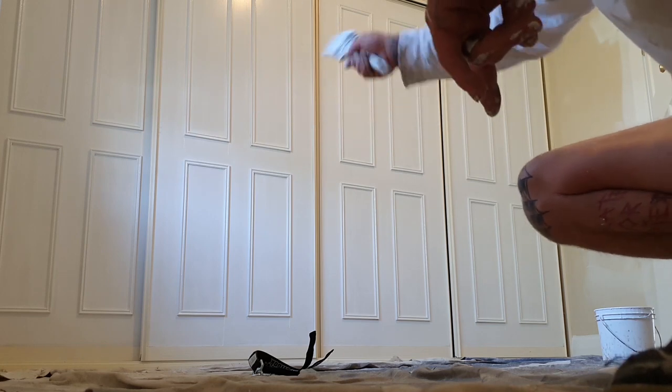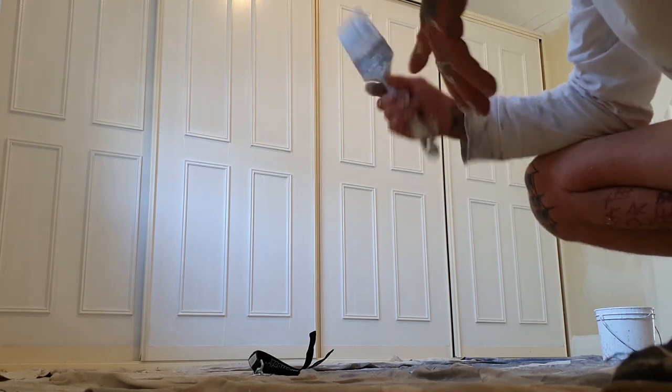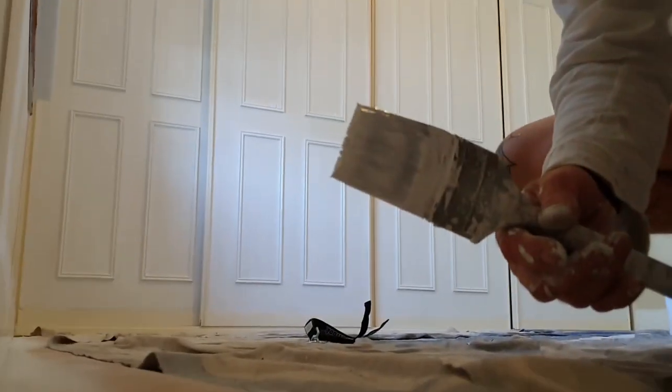You're always going to get little bits of runs on the bottom. So you want to go through and check all of them — make sure you get all of them.